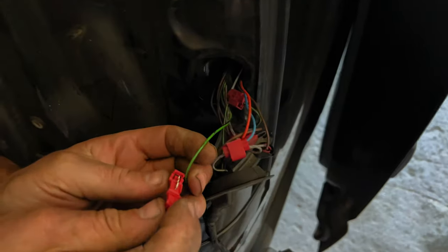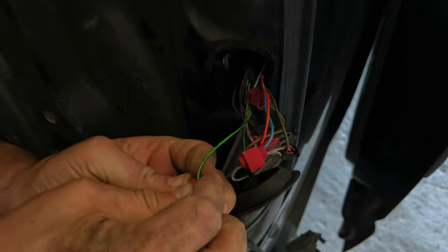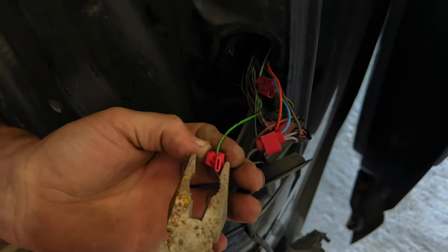We're going to attach the camera wiring to the green and black wire, which is the live for the reverse light, and the brown wire, which is the earth. And it's as simple as that — the wiring is done. Now we've got to fit the reverse camera to the tailgate.